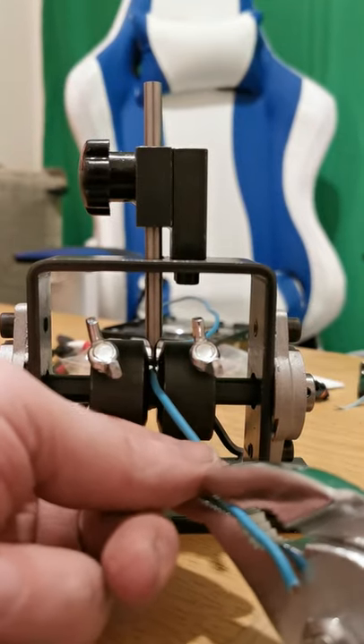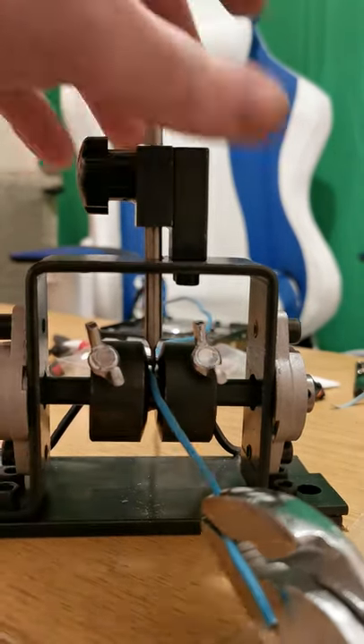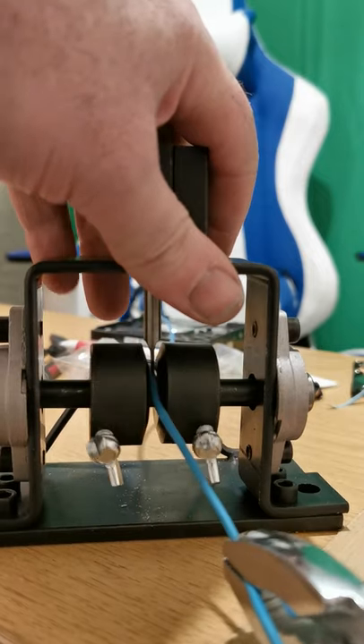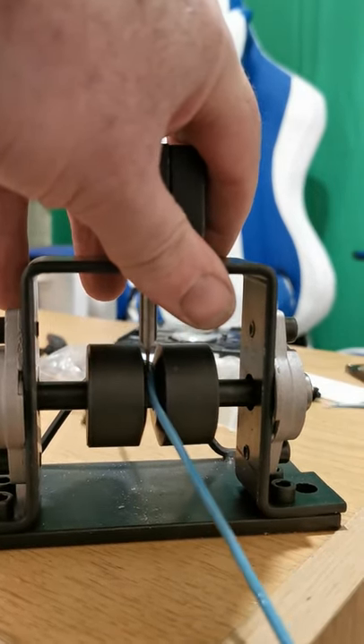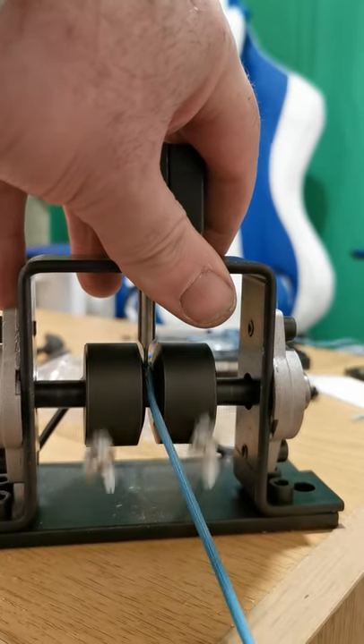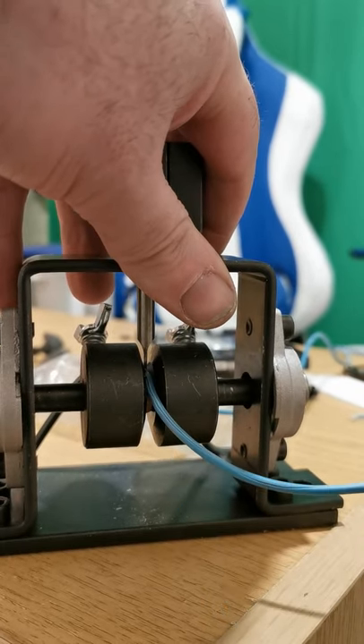Welcome guys to another Scrappin' Irish short. As you can see, I've treated myself to a little wire stripper, so we're going to just put it to the test. I'm just giving it a test run — it's straightforward, just pull the wire through.